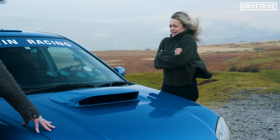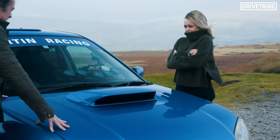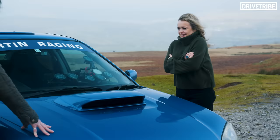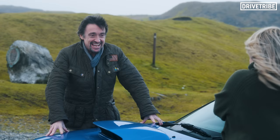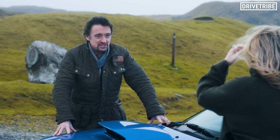Did you ever burst into tears when you did a car review? It's time for you to continue your evolution into a better person. So far you have gone off-roading in a massive truck and set fire to a field. Rally driving. Now it's your first car review. I want you to produce your own car review.